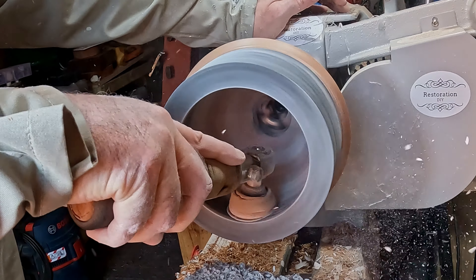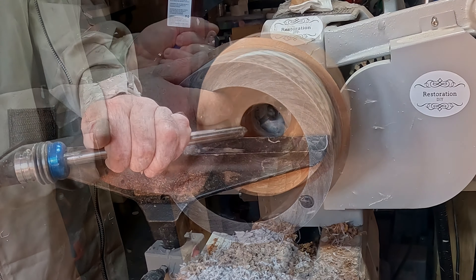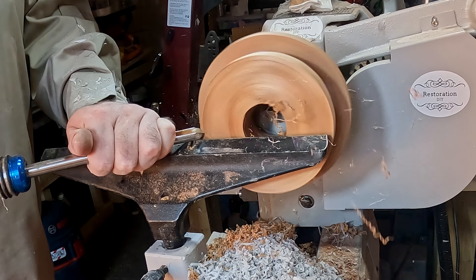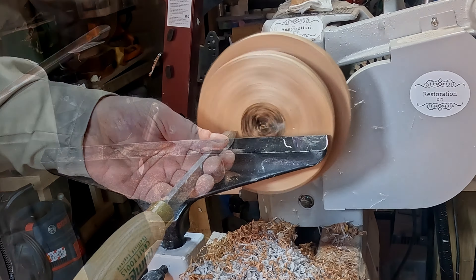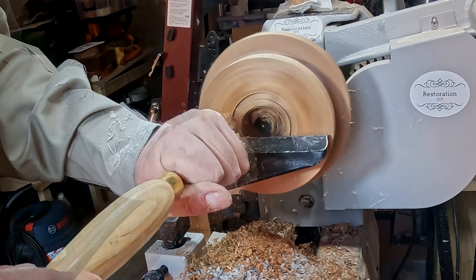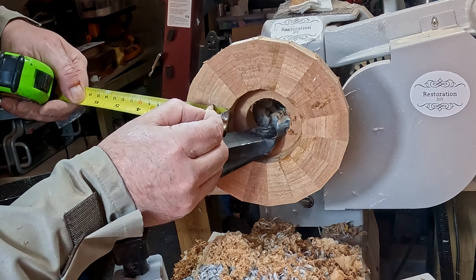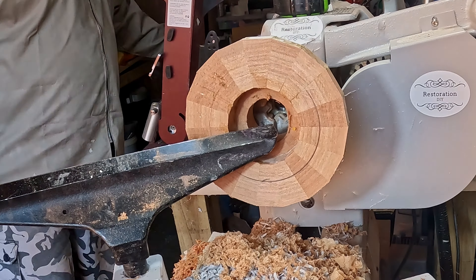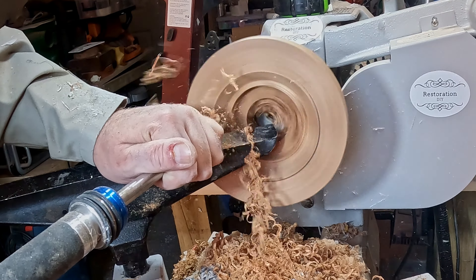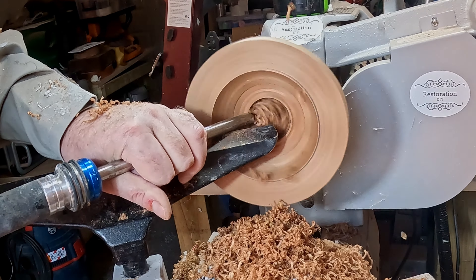After sanding I applied a finish — the same process as finishing the outside, which I'll show later on. Next I had to do the base — same as the top. First I levelled the underside, then cut a mortise. I also intended to fill the hole in the middle but decided to do it at the end. After cutting the mortise I turned the base around, marked a pencil line showing the inner diameter of the resin blank, then hollowed it out the same as before using a bowl gouge and scraper.